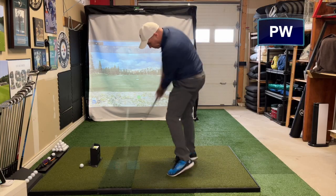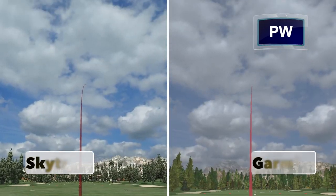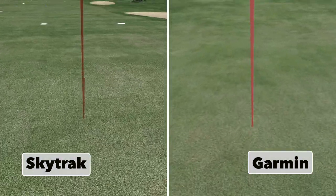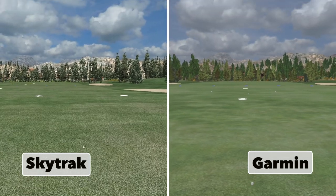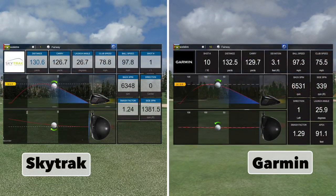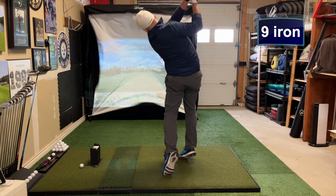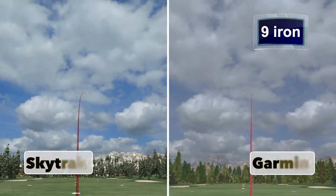We're going to get things kicked off here with the pitching wedge. Right out of the gate, you're going to see SkyTrack missing further to the right than Garmin — Garmin pretty much down the center line, SkyTrack to the right — and that's going to be because of side spin. That's going to be an emerging theme as we go through this. SkyTrack is going to pick up a lot more side spin, consistently to the right, which is typically what I do have, compared to Garmin, which will show a lot less side spin and sometimes even in the opposite direction.